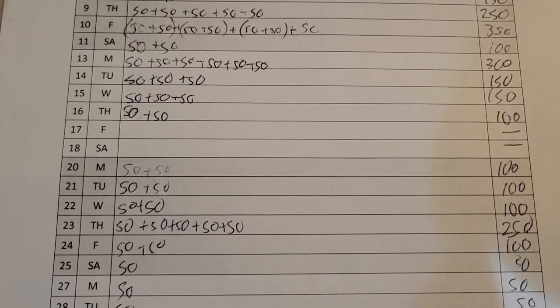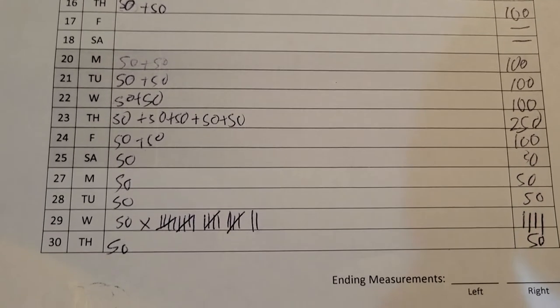Then I came back for the last week or so — 100, 100, up to 250. At the end, I wanted to see how much I could do in one day if I really made a concerted effort. So all day long, like every 10 minutes, I'd try to get up and do another set of 50. I ended up doing over 20 sets, and by the end of the day I had done 1,111 calf raises.